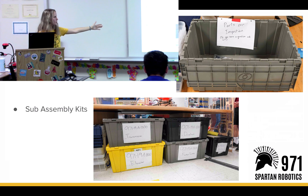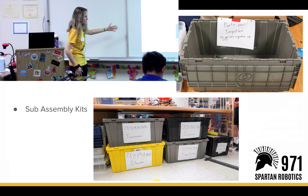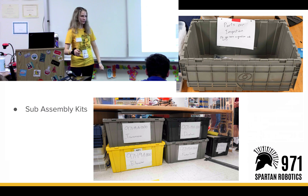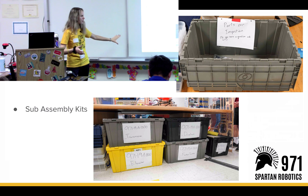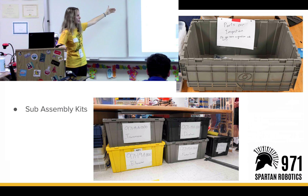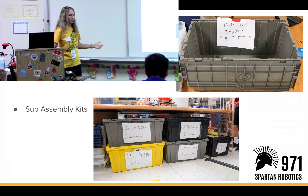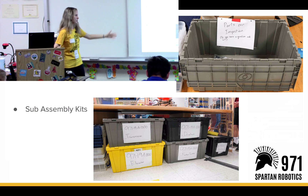After the parts are finished and inspected, we have an assembly kit for them. All of the parts are in a specific assembly. So let's say you made a transmission plate — you would put it into the transmission kit. Or if it's a drivetrain tube, that goes into the drivetrain. Every assembly has a number, a name, a bin, and that bin is a kit. We also have bins for inspected and uninspected parts. If the part is uninspected, you put it in the uninspected bin, and once it gets inspected, it goes into the inspected bin and then gets distributed into the kits.